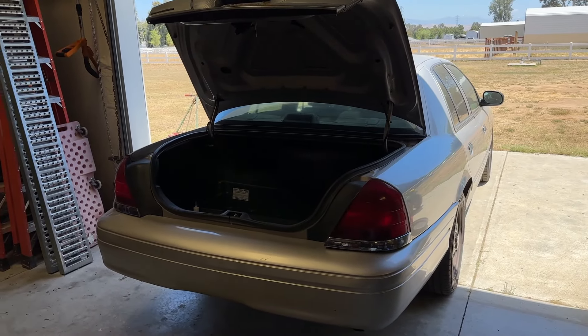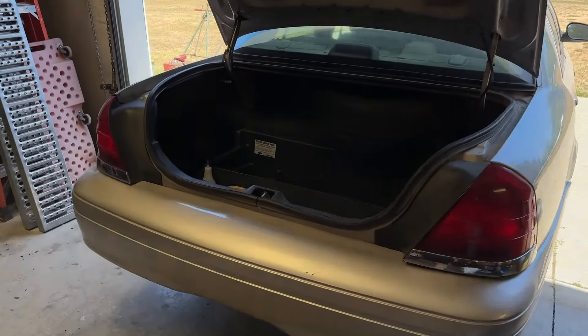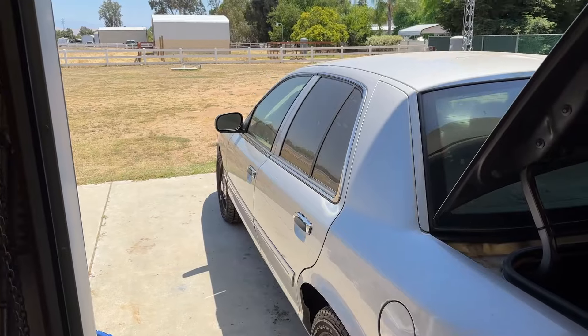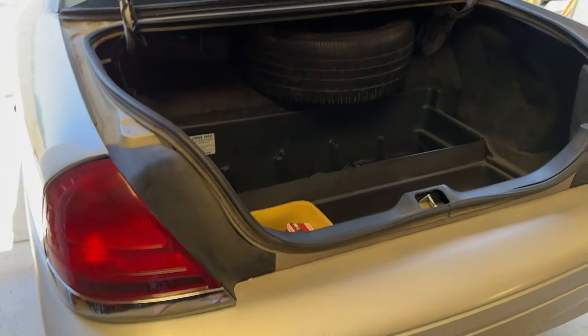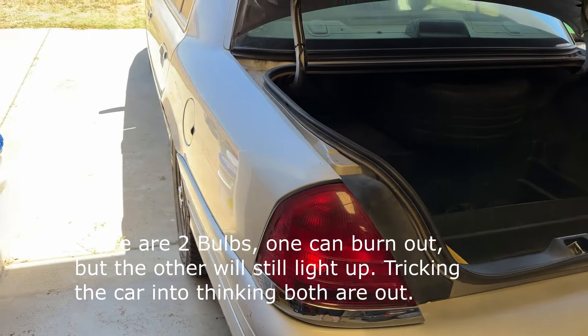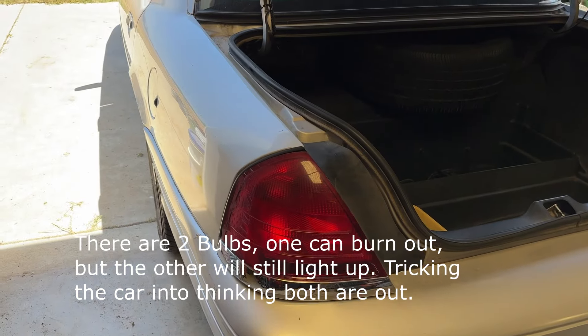If you've got a Crown Victoria, Grand Marquis, or Lincoln Town Car, and it does this issue with the turn signals when you turn them on and it starts flashing like crazy, normally that means you have a bad bulb. You walk around your car to try and figure out which bulbs are out, and all four of them appear to be working fine. That side can burn out and then you'll have this issue where the car thinks the entire bulb's burned out, and that's not the case.